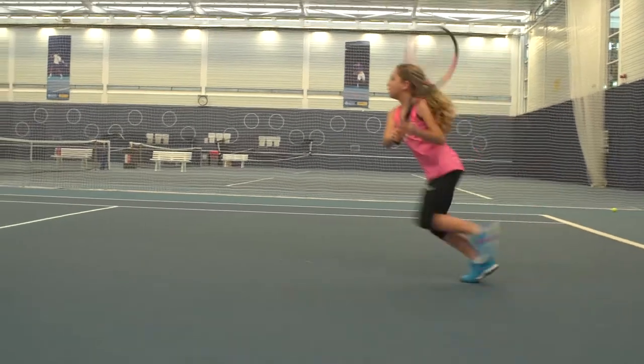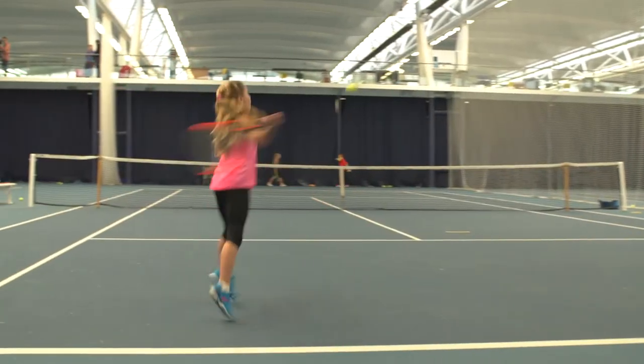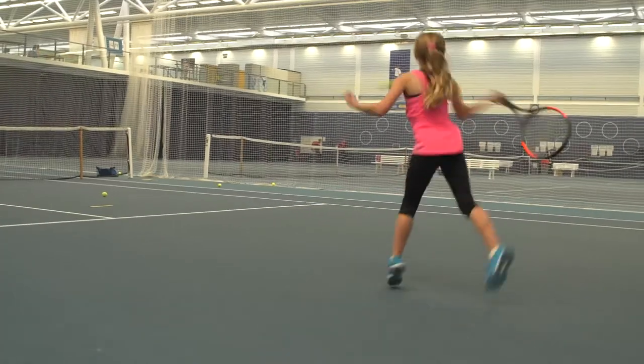Follow a good shot to the net. Realize that your opponent is under pressure and follow your good hit to the net.